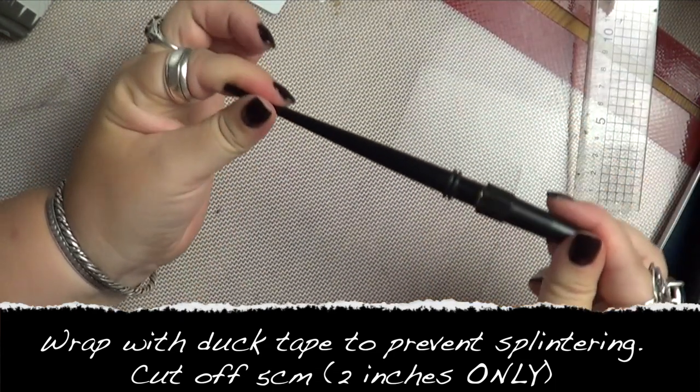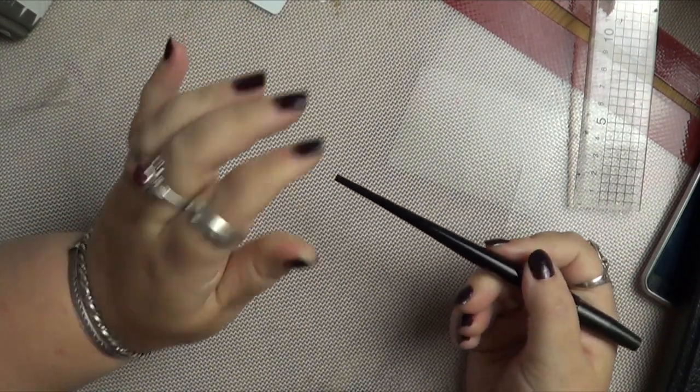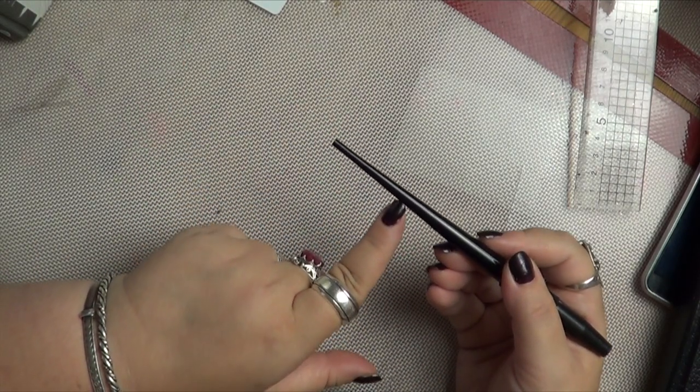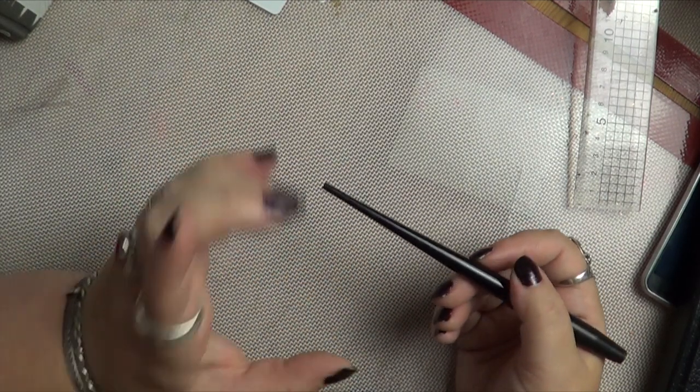Five centimetres, two inches, that is all you take off. And then you remove the tape — the tape will help protect this from shattering. It's not an exact science; you still have to be very careful. I was really careful with mine and I still managed to shatter it, and I'll show you the results.